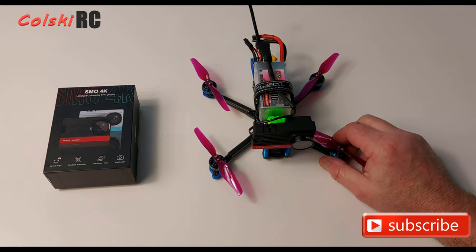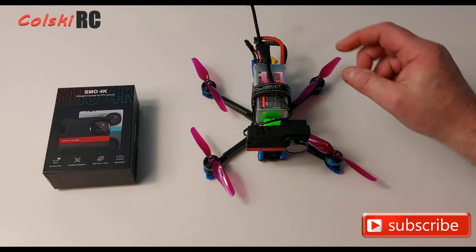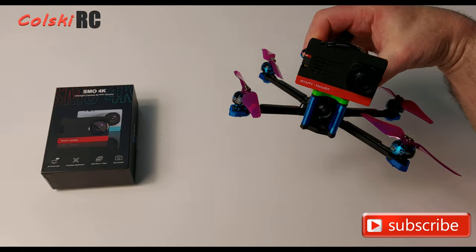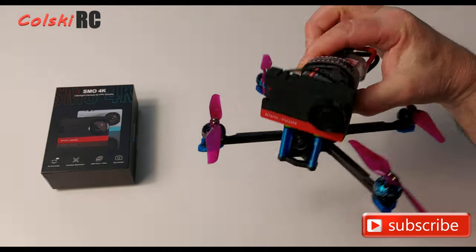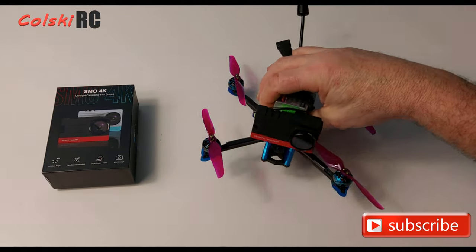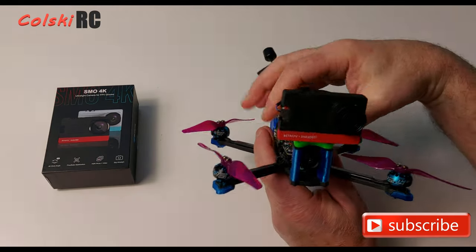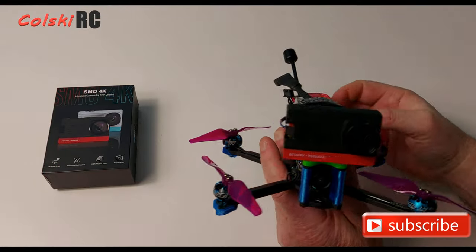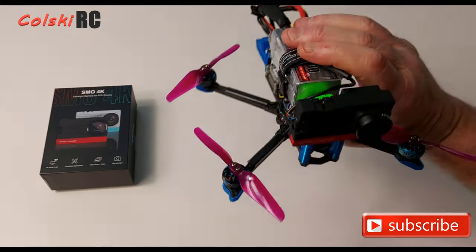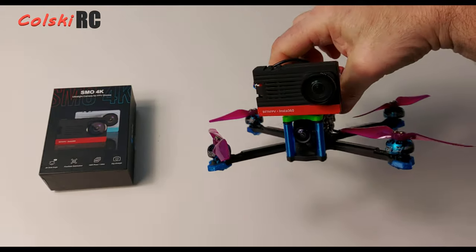Hi, welcome back to Kolsky RC. Today we're going to have a look at the SMO 4K, which is a 4K 30-gram action camera made by Insta360 in collaboration with BetaFPV — the only people who have gone to the market to actually make something for the drone flyer enthusiast. It weighs 30 grams and it's like a naked GoPro type thing. It comes with no mounts out of the box; you have to print them yourself.